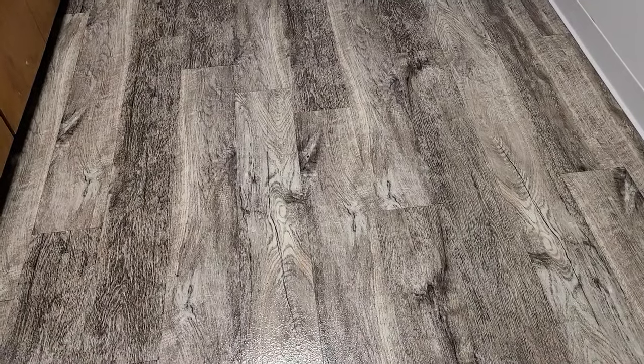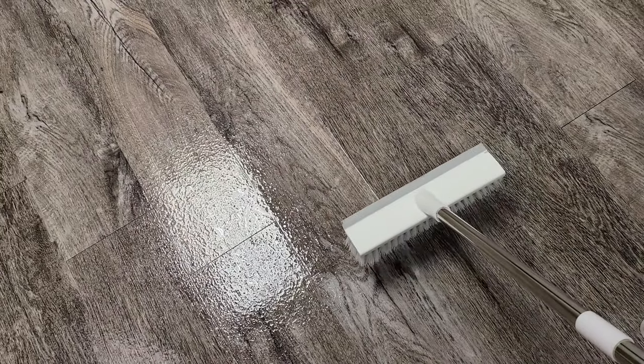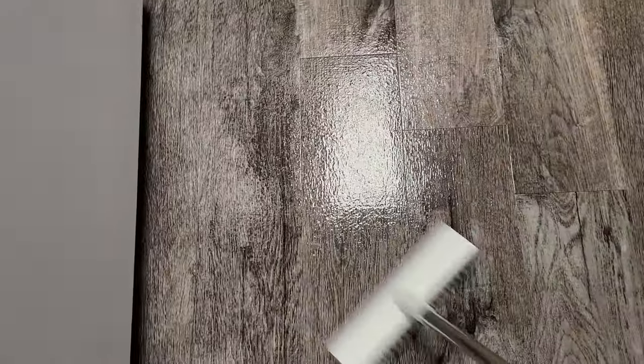So first I'm going to mist on some of the cleaner. I've got the whole floor covered pretty well, so I'm going to let this set for just about five minutes. Now I'm going to take my soft bristled brush and just work that into the LVP.